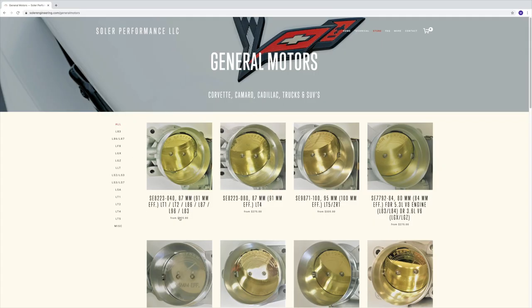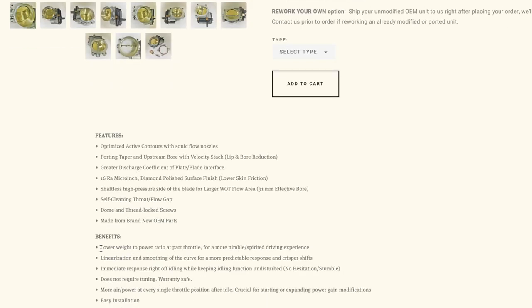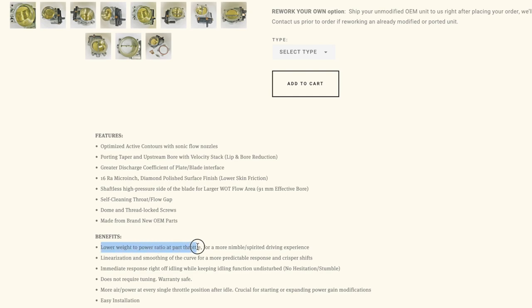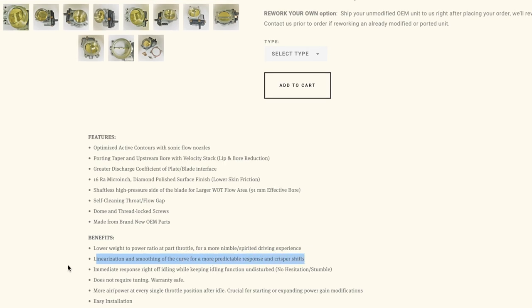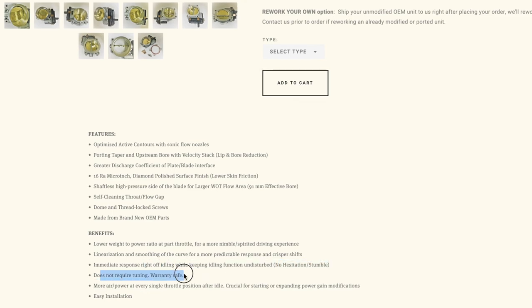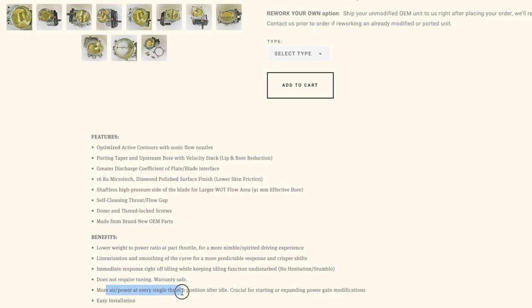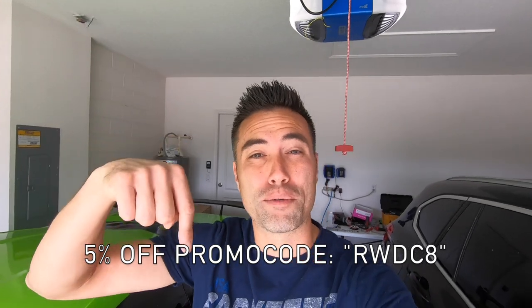They sell ported throttle bodies for the C8 Corvette. Just head over to the store, click on General Motors, the very first one that pops up is for the LT2 — click on that. The price they're charging for these ported throttle bodies is $275, and that's after you do a core exchange. The benefits include lower weight-to-power ratio at part throttle for a more nimble spirited driving experience, linearization and smoothing of the curve for more predictable response and crisper shifts, immediate response right off idle, no hesitation or stumble, does not require tuning, and is warranty safe. The promo code will be in the description below.